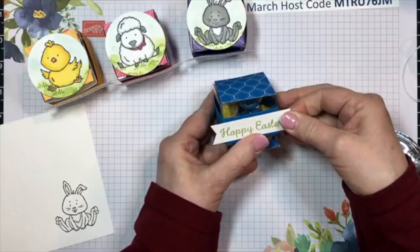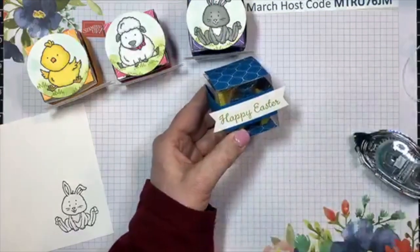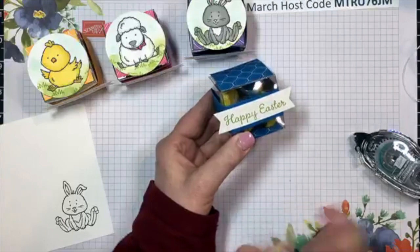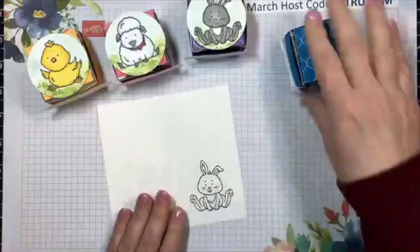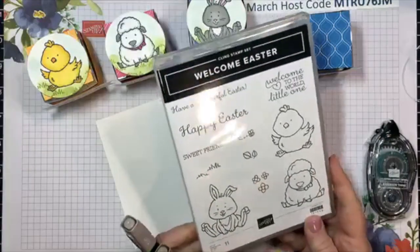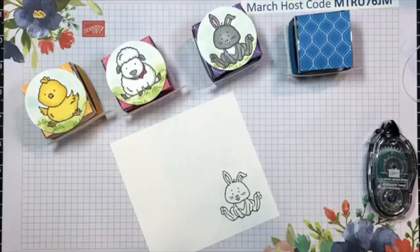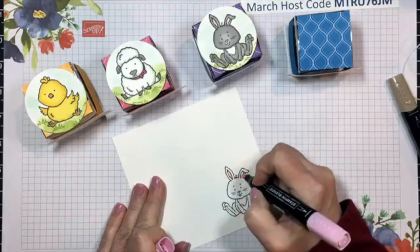Another thing you could put here instead of the Happy Easter sign is names - if you wanted to do the names of the people coming to your Easter dinner, you can use them as little place signs. I previously stamped a bunny from our Welcome Easter stamp set. You've seen me use this a whole lot this season - it's darling. I know Easter isn't just about the bunnies, but making little things like this for the kids is always lots of fun.